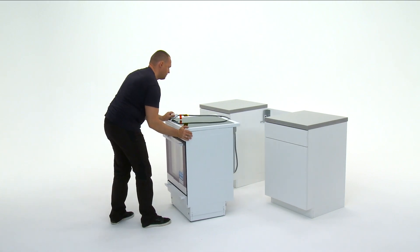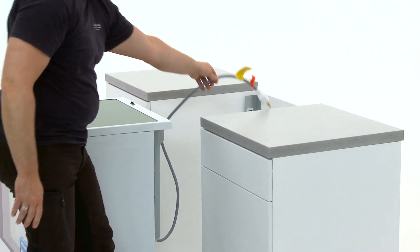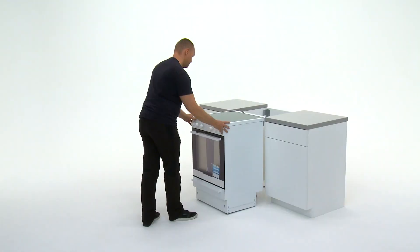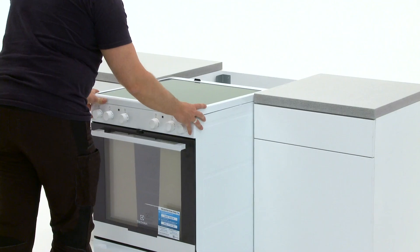Slide the product into the niche. If necessary, angle the product a bit to the rear to insert the security bracket into the product.